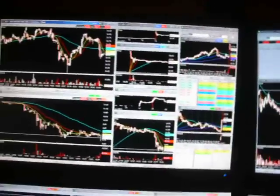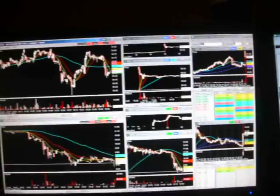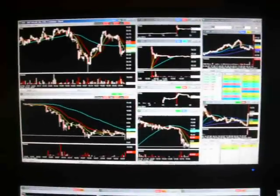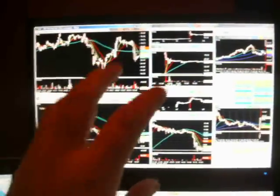I've got this monitor right here for when I'm in some trades. I very rarely trade more than two at a time, so if I'm trading two at a time I can have them right there on one monitor, right in front of my face.